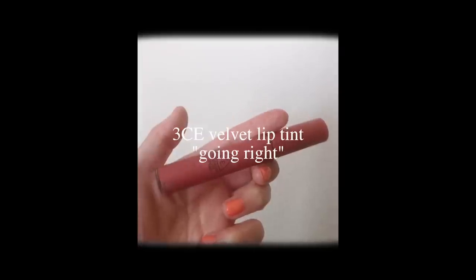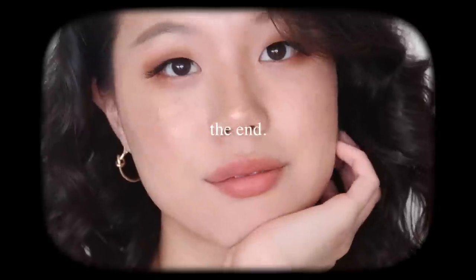For lips I'm going to go for a nude — I have this Going Rouge velvet lip tint from 3CE. Now I'm going to do my hair. I'm just going to curl my hair, so I'm going to take a section. I'm borrowing Cat's curling iron — the barrel is a little smaller than the one I have so I feel like this is going to look even better. I curled my hair and burned my hand a couple times, but this is the finished look! I hope you guys liked it, let me know what you think and I will see you next time.